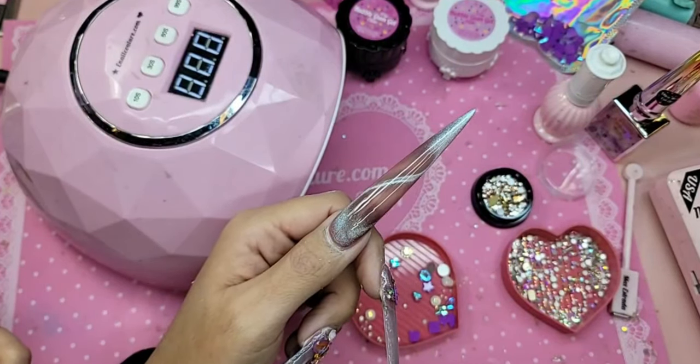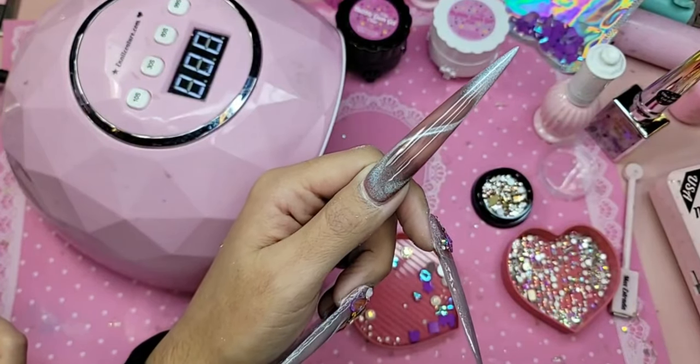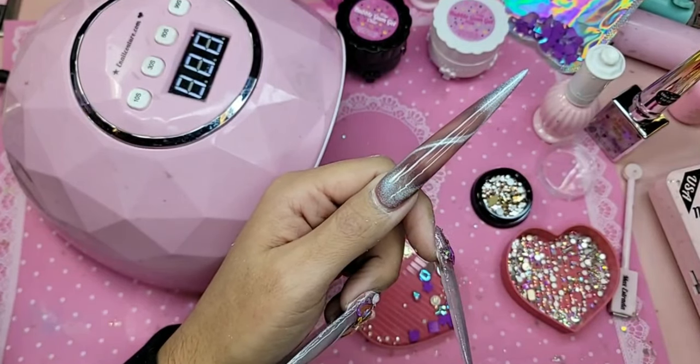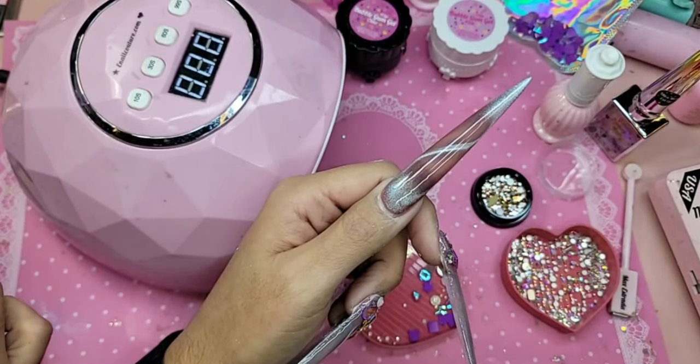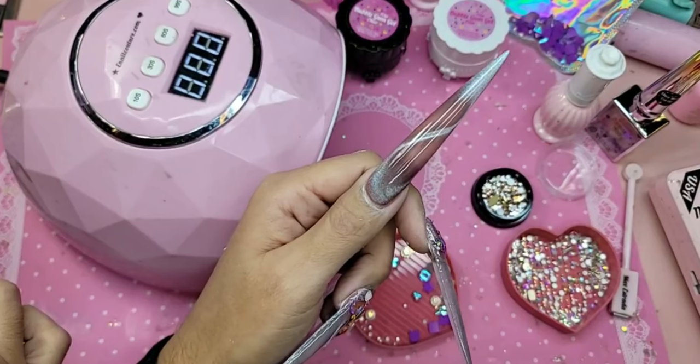Do I cure it? Yes — you apply the crackle gels on top of sticky gel, not fully cured gel. Cure your gel polish for around 30 seconds. On Instagram you can definitely tag us.